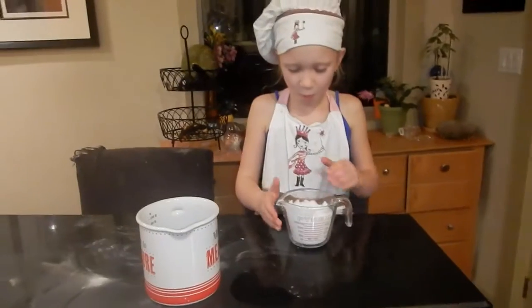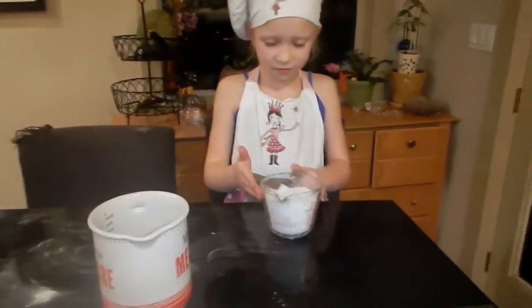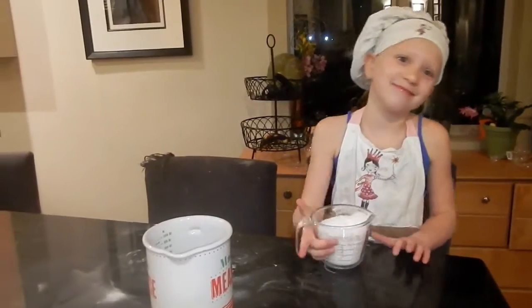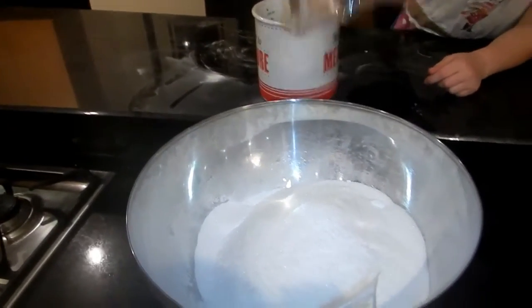Step three: one cup of Epsom salts. Dump it in.